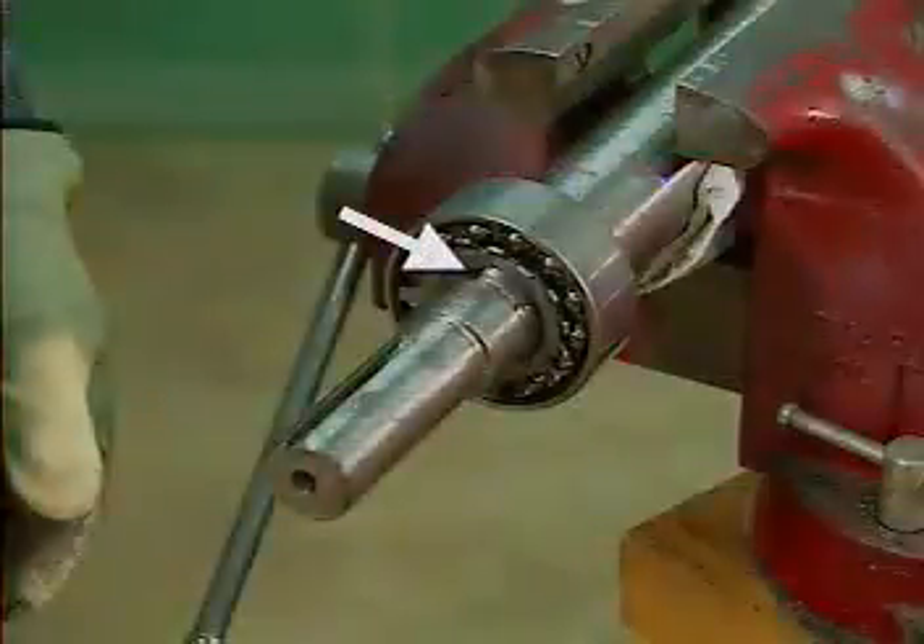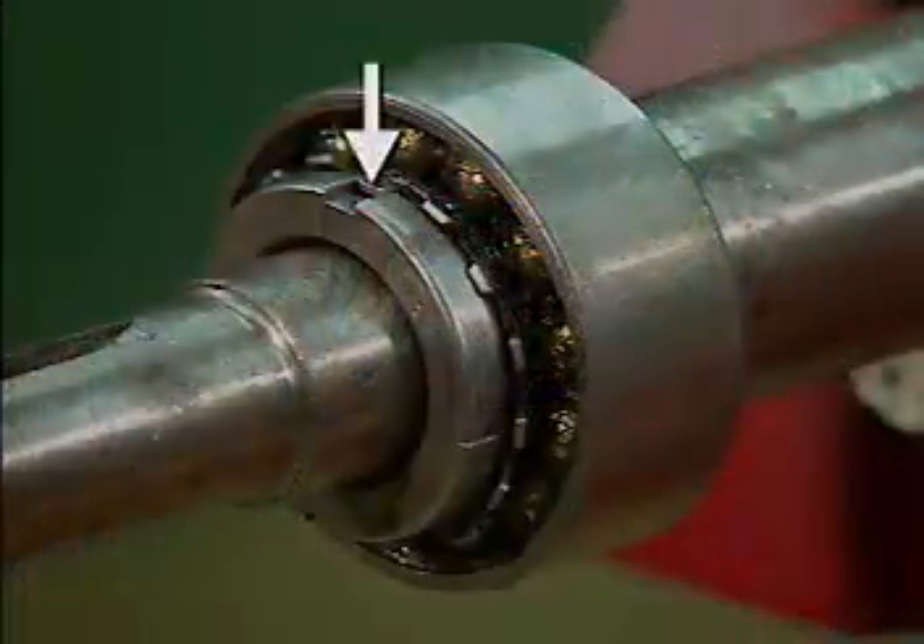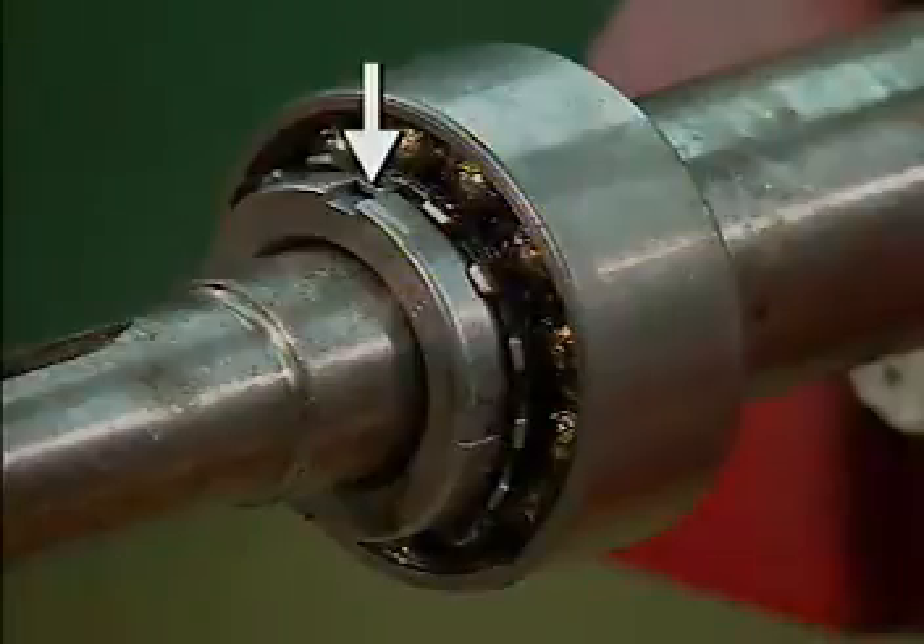The lock washer has a tab that fits into a slot in the shaft and prevents the lock washer from slipping around the shaft. Other tabs on the lock washer can be bent to fit into slots in the lock nut to prevent the nut from loosening.